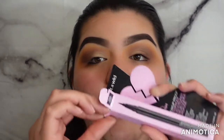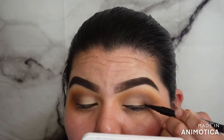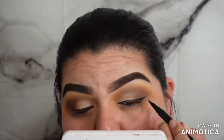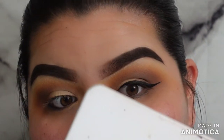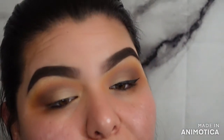Using the Wet & Wild 16-Hour Breakup-Proof Waterproof Liquid Eyeliner. I want to try this out. That went on so easy — oh my god, it looks so pretty. That liner looks so good.